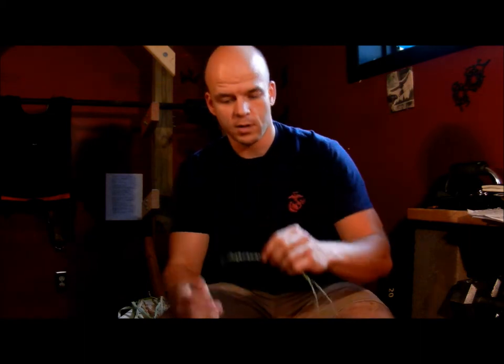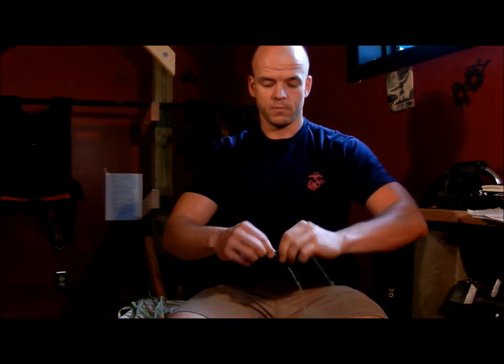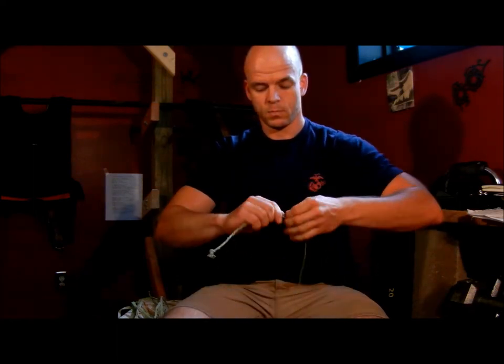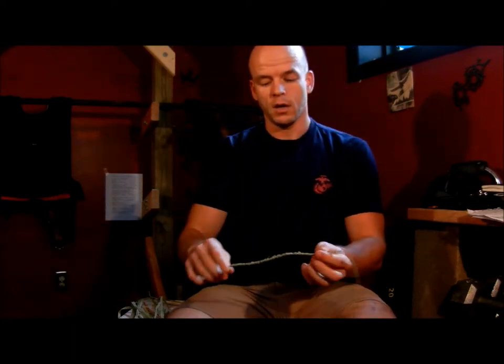Okay, now that top is secure — it's not going to fray apart on me. I'm just going to continue with the reverse wrap here. Now at this point I'm out of material on one side. I would ordinarily splice another piece of cordage in there, but for demonstration purposes this is long enough, so I'm just going to finish it out.